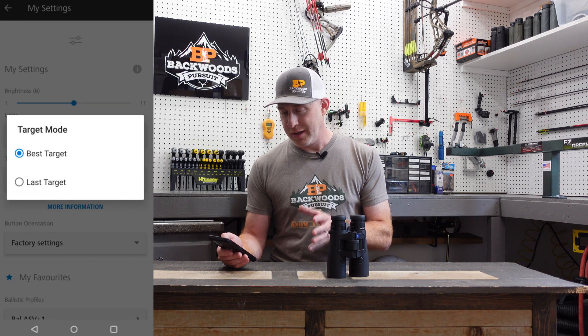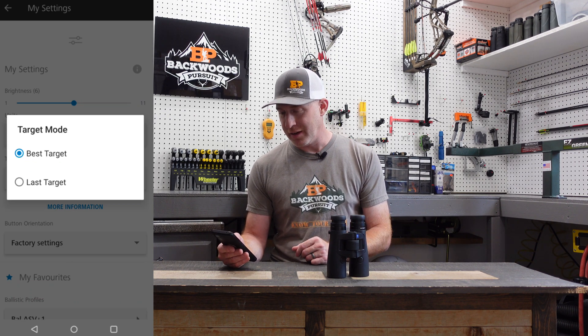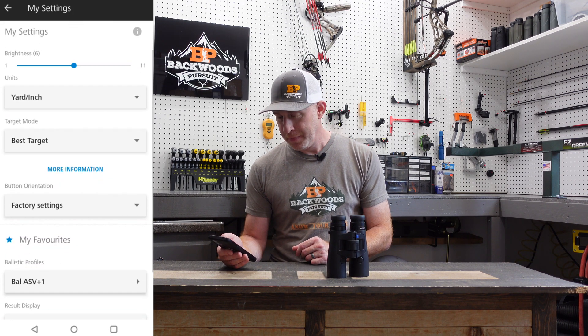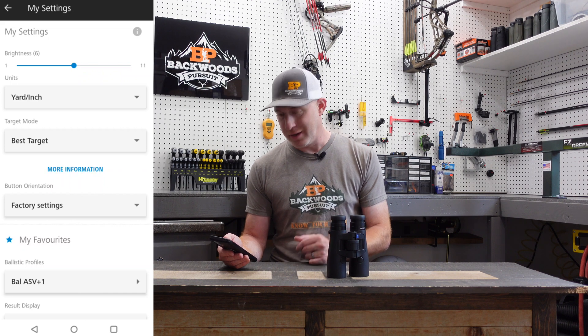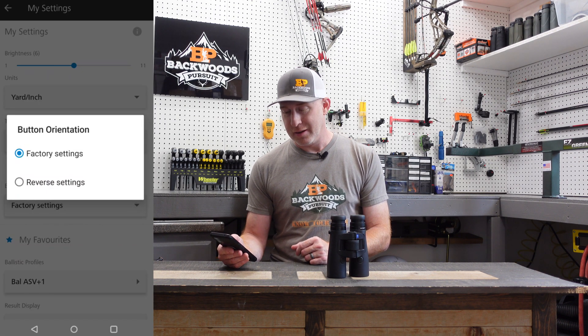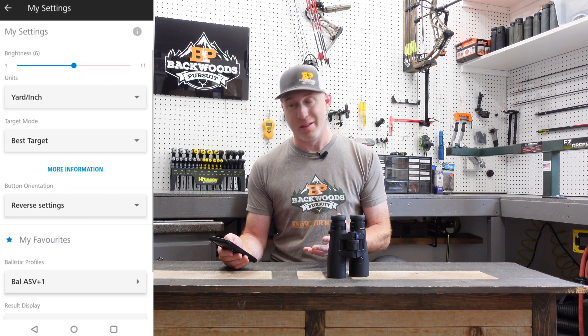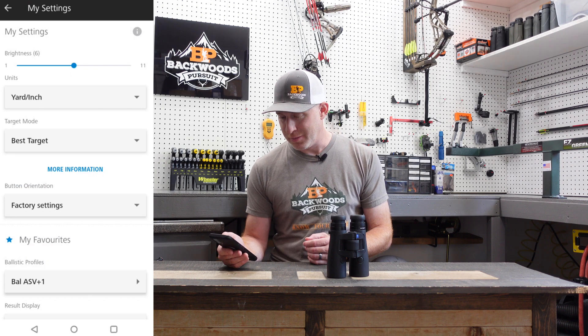Target mode here is best target or last target — I like to leave it on best target. The button orientation was discussed in the last video; you can change this through the app as well. Factory settings is right-handed; reverse settings is a left-handed setup. I'm right-handed, so I'll leave it on factory settings.